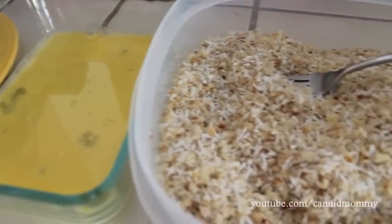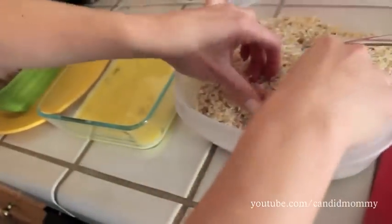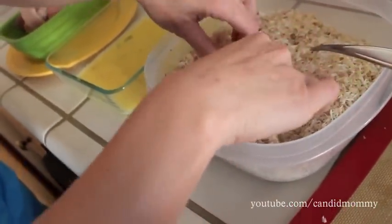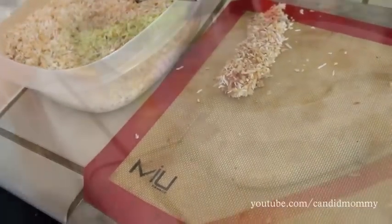I've cut up three chicken breasts into equal sizes, and starting down the assembly line you're going to dip each piece in the egg and then roll it around in your breadcrumb coconut mixture, then put it on your cookie sheet.